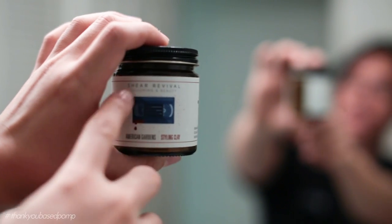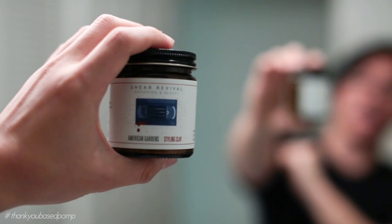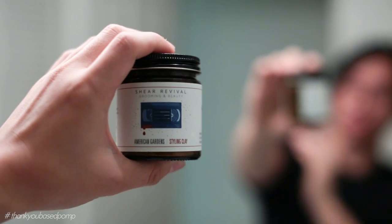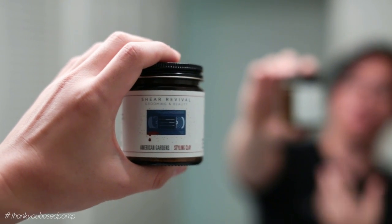Today we're looking at Sheer Revival American Gardens Styling Clay, which is a new take on styling clays. Clay pomades from home brewers are going to be a big deal — that's where the market is headed right now. The name American Gardens is actually from American Psycho — it's the apartment complex the character stayed in. As with any other Sheer Revival product, it's always a shout-out or allusion to classic movies.